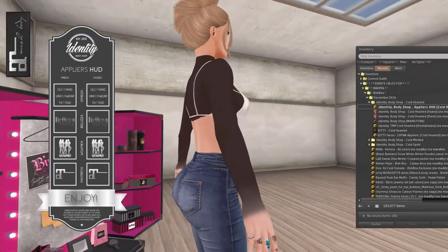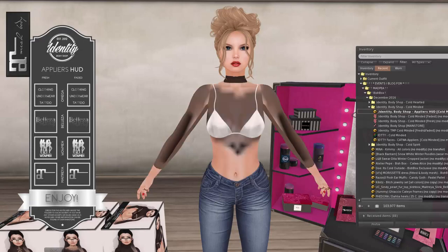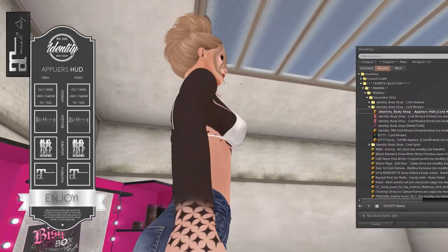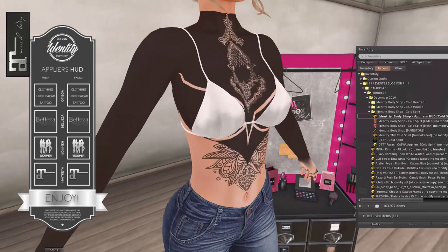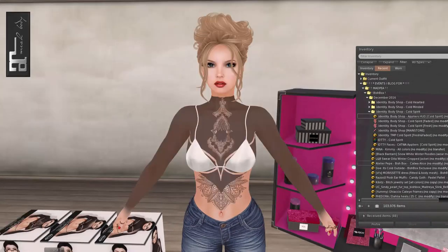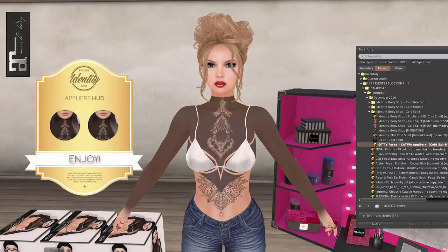You can see it goes all the way down to the hands. It's really cool. And then we've got the cold minded — oh, this one is cool. That's really neat. I love the little diamonds at the bottom there. And then this one is cold spirit. Oh, that's gorgeous! I really, really like that. And I see here that it has four Catwa appliers, so this makes so much more sense now. I'm going to put my Catwa head on because a lot of designers make for Catwa and not for Logo.